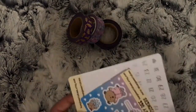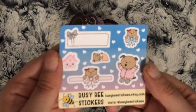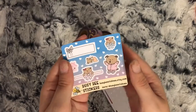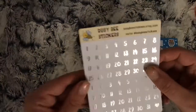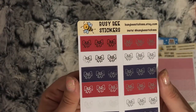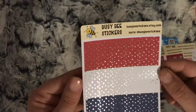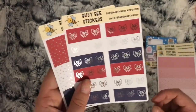I decided to order some foiled ones and this is the freebie. So that's the freebie - then I ordered the silver foil date dots, the blush headers with silver foil, the washi - I think this is in the red, white and blue with silver foil again.